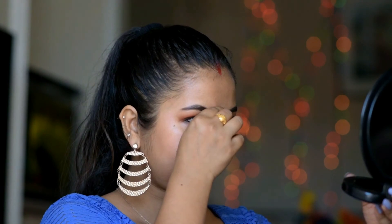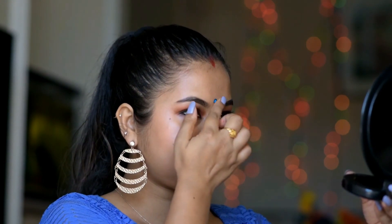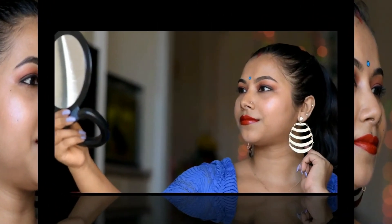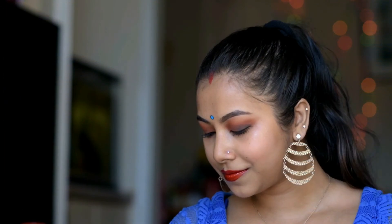Then I added a bindi to complete the Diwali makeup look. Let me know in the comment section below what kind of makeup look you are planning for this Diwali.